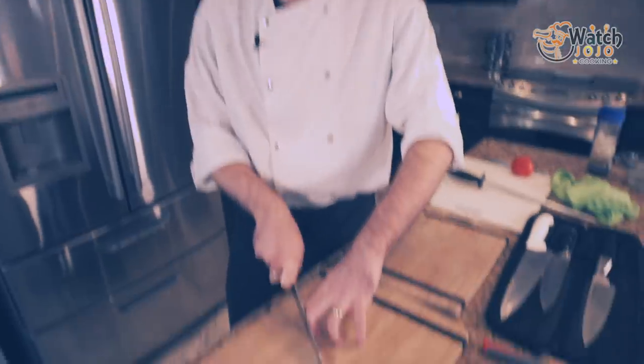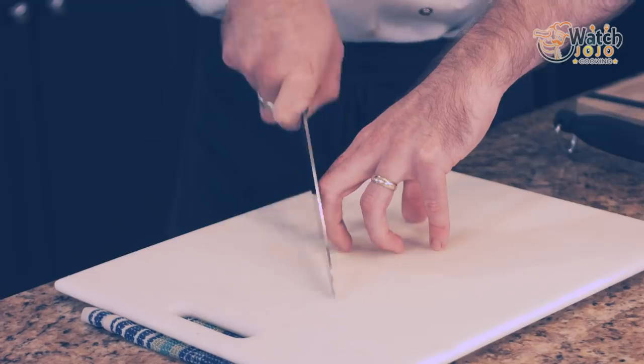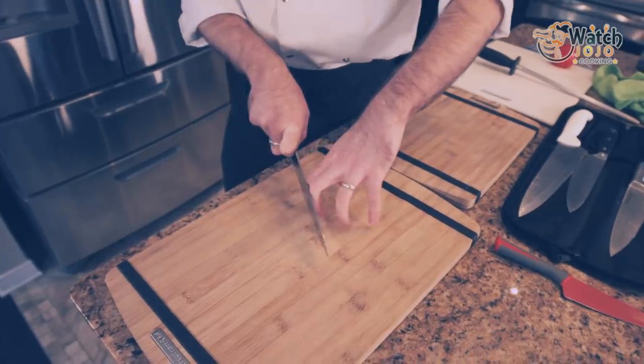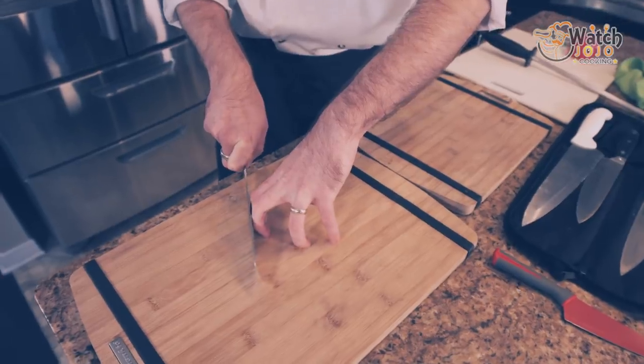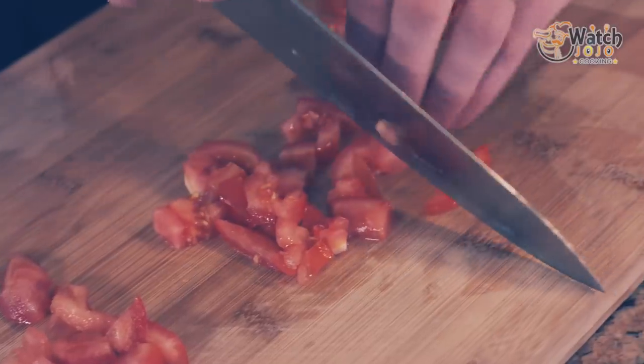You use your fingers as a resting point for your knife. This gives us two points of contact, which makes the knife very predictable — it goes where we want to. We can adjust how thin we're slicing by moving our hand back physically, instead of letting the knife wave around wildly.